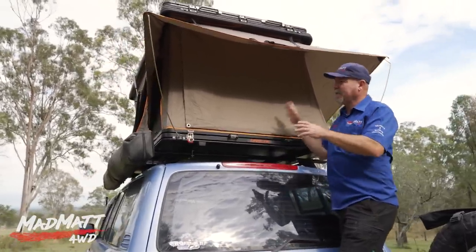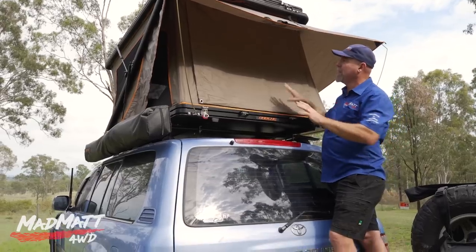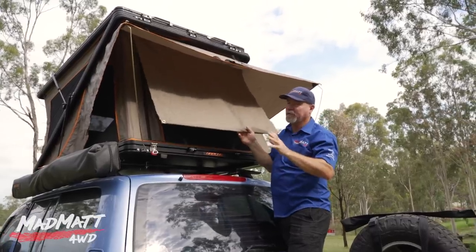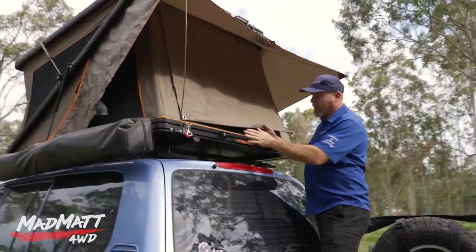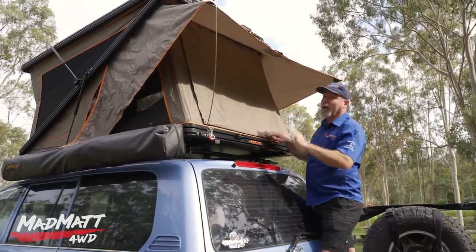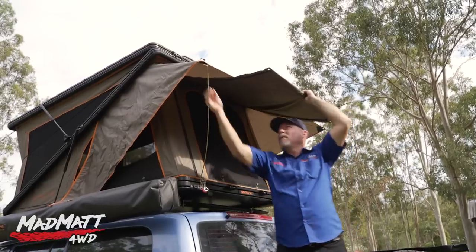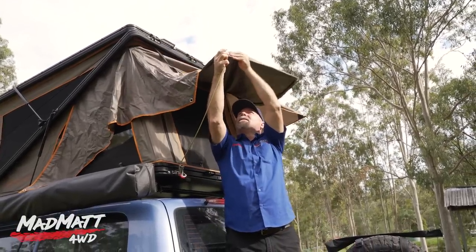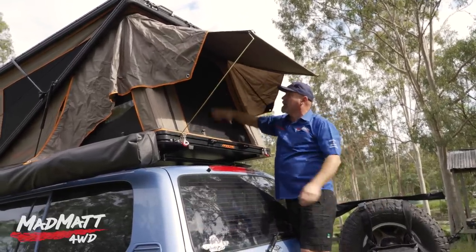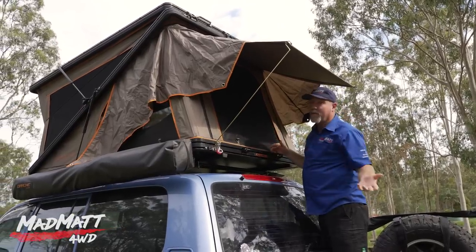Depending on your vehicle and setup, you can access the tent three different ways — both sides or the back. It feels to me like when this was designed, accessing it through the back was kind of what the designers had in mind. Imagine you've got a tray-back ute and your kitchen's in the side of the tray — this works really well in that situation. You can set the main awning up, but there's also this smaller awning: for a quick overnight camp, you fit these stays and you've got a nice little cover over your access point with the ladder right there.